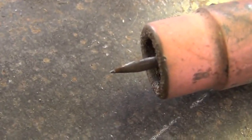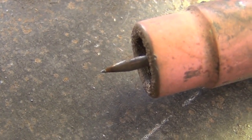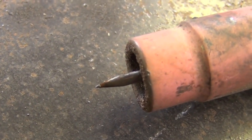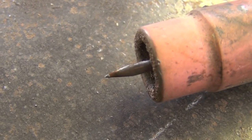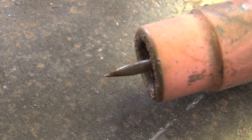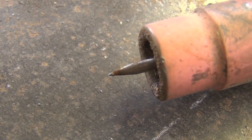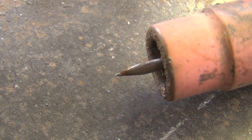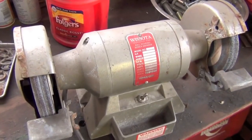I'm not really going to go into tungsten sharpening in this series, simply because everyone has their opinion on the best way to do it — there are a lot of different ways. What I usually do is just sharpen to a point approximately three electrode diameters long, and I simply use this bench grinder, which works just fine for me.